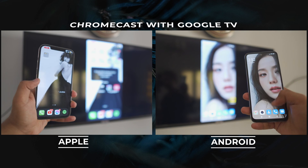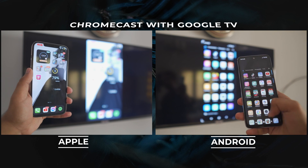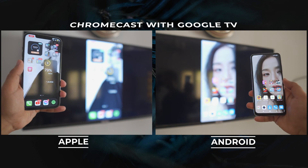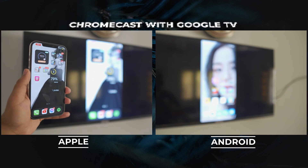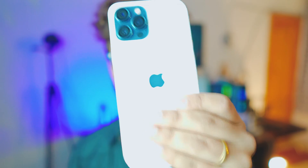Whether you have an iPhone or Android, I'm going to show you how you can Chromecast with Google TV completely free, and it's really simple. Hey, what's up everybody, I'm Riz, welcome to the channel. In this video I'm going to show you how to do it on both Android and iPhone — doesn't matter which one you're using.